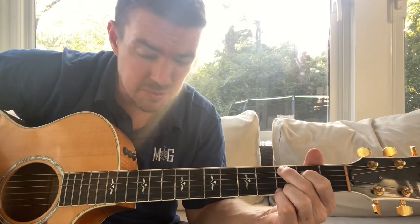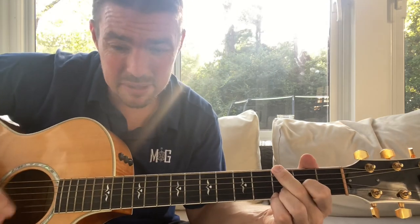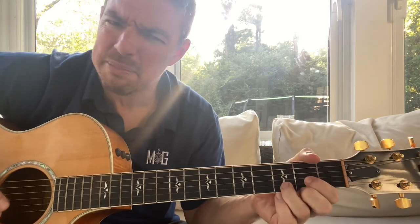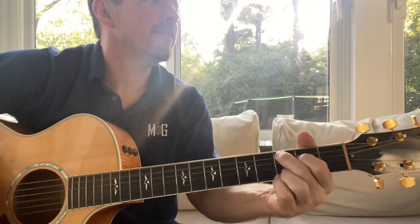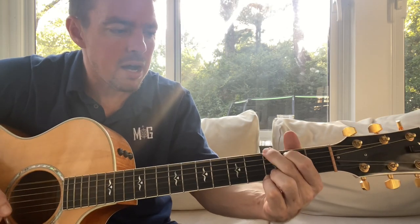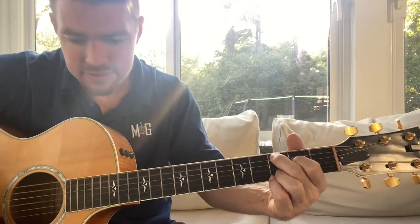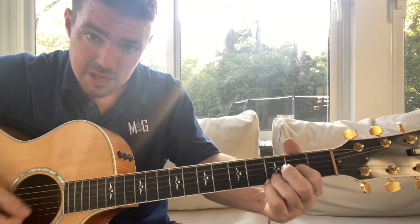Love, more precious than gold. It can't be bought. I've got love enough to spare. That made me a millionaire.